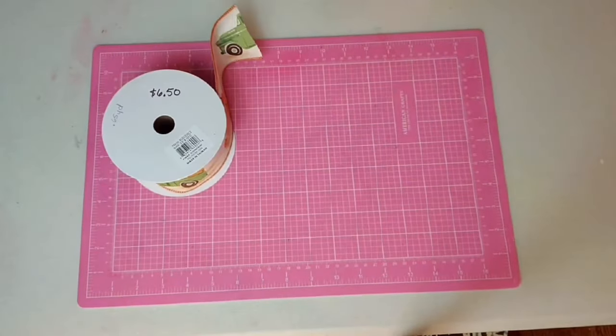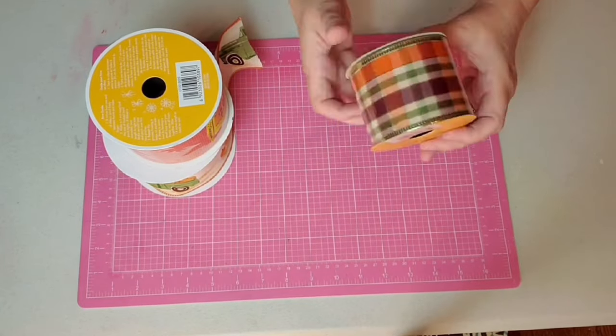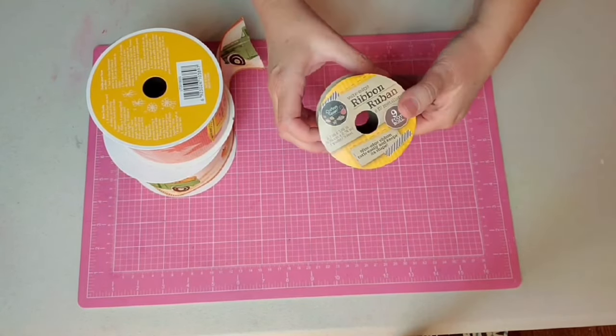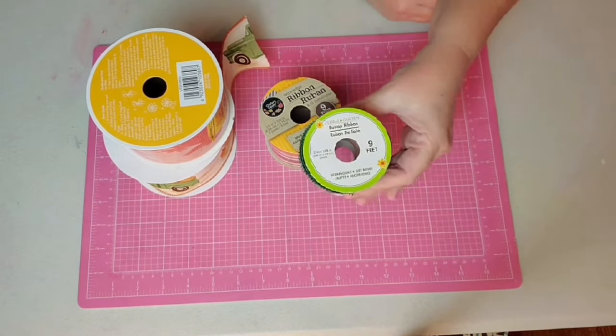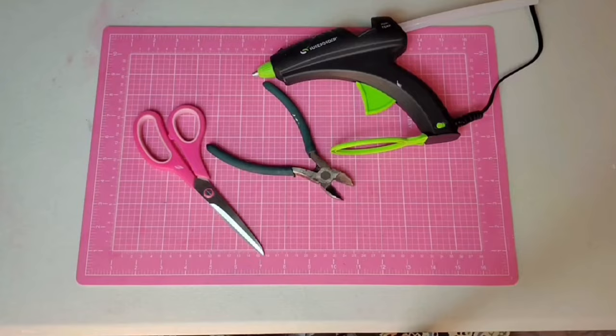To really give our wreath a lot of punch, we're going to be using some beautiful ribbon. The first ribbon with the green trucks came from CraftOutlet.com. The orange ribbon was on clearance at Walmart, and these last two ribbons came from the Dollar Tree. And of course, you're going to need your wire cutters and your hot glue gun.